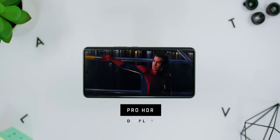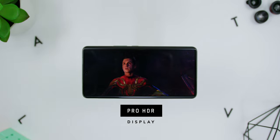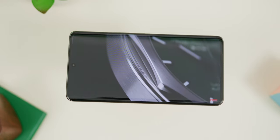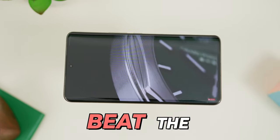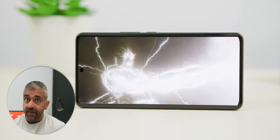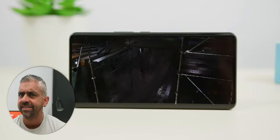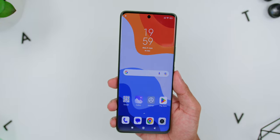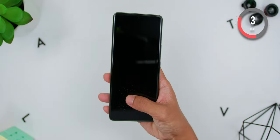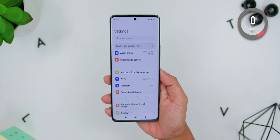Xiaomi calls this the Pro HDR display, and when comparing it to the king of smartphone displays — the S23 Ultra — I would say the screen quality does beat the S23 Ultra because of its higher brightness value. However, the bezels at the sides and chin area are a big no-no for me, so this comes down to personal preference. The fingerprint unlock is very quick and you can even unlock the phone if your thumb is wet.